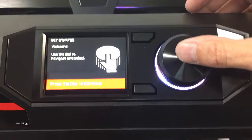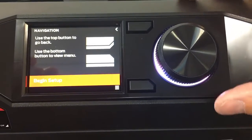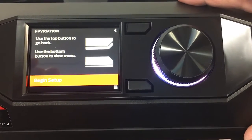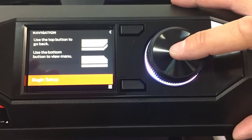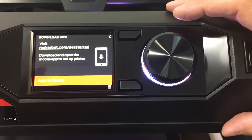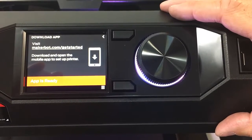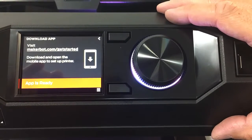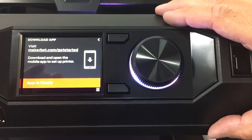We've now started up and we're ready to follow the instructions and get started. Use the dial for navigation — it tells you about how it works. Use the tap button to go back and use the bottom button to view the menu. So we can begin the setup. First thing it says: download the app, visit MakerBot.com and get started.